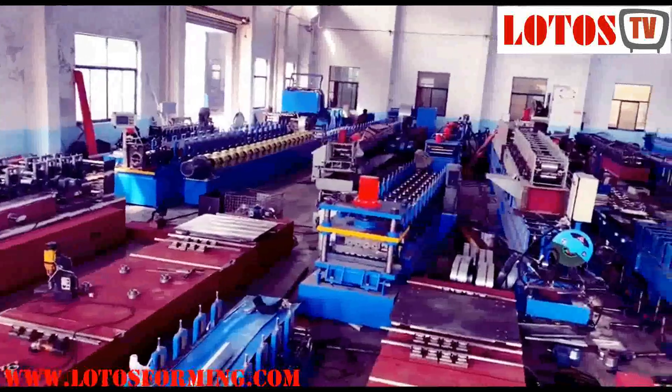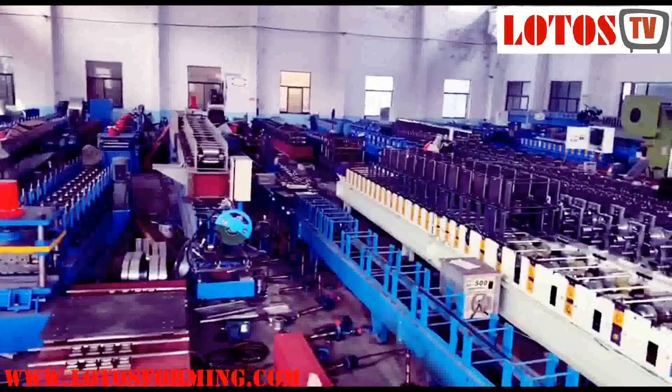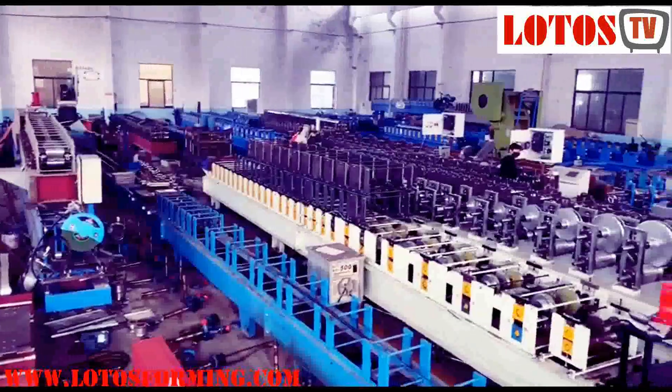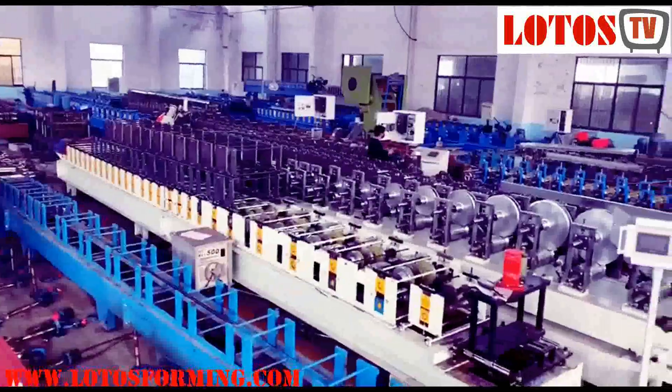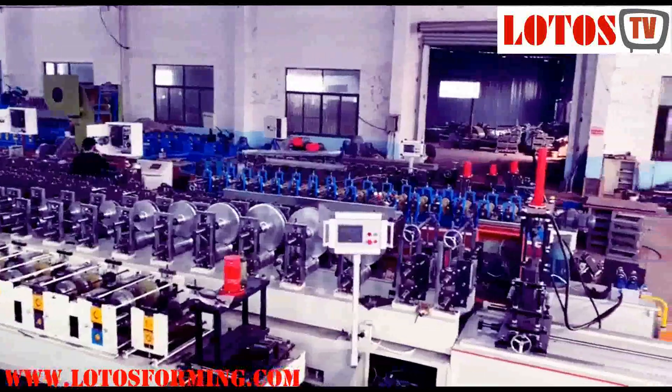There are other parts that may cause differences in quoted prices. For example, different Chinese roll forming machine suppliers may offer different levels of service and warranty. A client needs to compare all technical parameters carefully before making a decision.